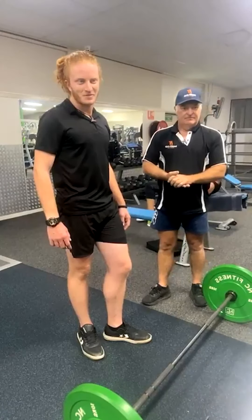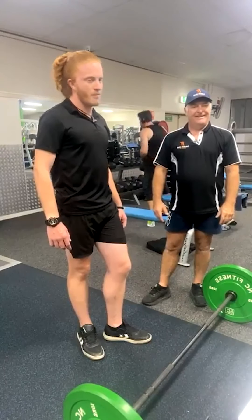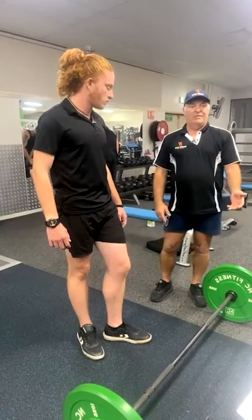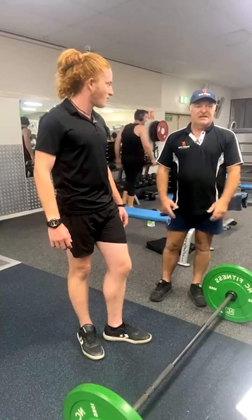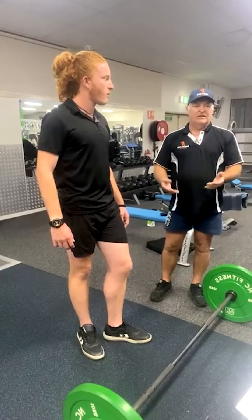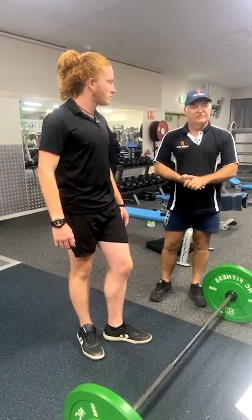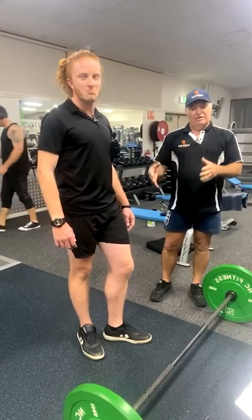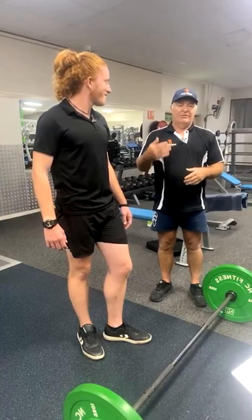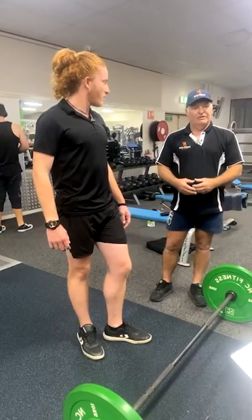Is that the main thing people get wrong — the rounded back? And trying to lift too much weight. They get the ego in the way and want to find their one rep max, where they should be staying at sets of six to eight. Try to find your one rep max maybe three or four times a year, because you've got too much chance of hurting yourself. If you do more reps in good technique, you shouldn't hurt yourself, but doing one reps all the time is just too hard on your neural system and your body to repair.